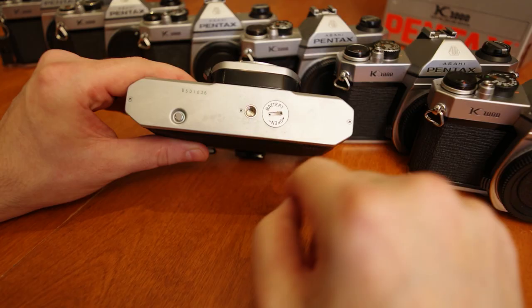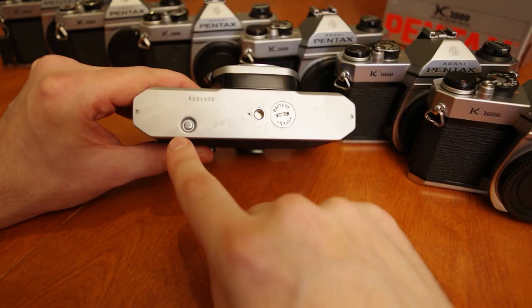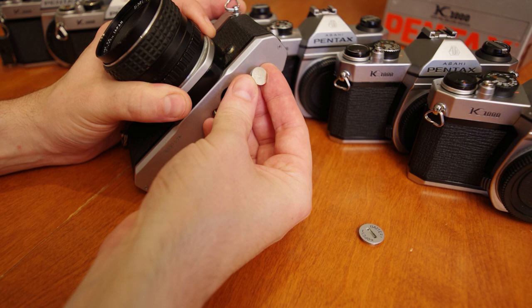The bottom of the camera contains a regular tripod screw mount, the film rewind release button, and a battery under the screw-on cover. Open the cover with a coin. The K1000 uses a single, readily available, one and a half volt alkaline battery called LR44, or any equivalent. The positive plus sign needs to face out, away from the camera.